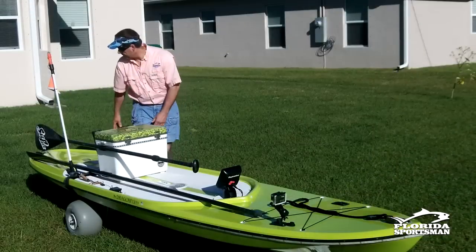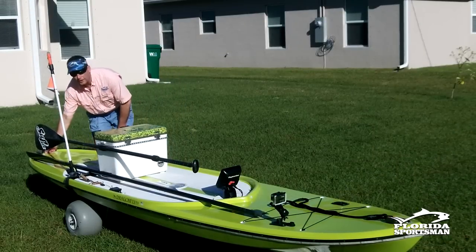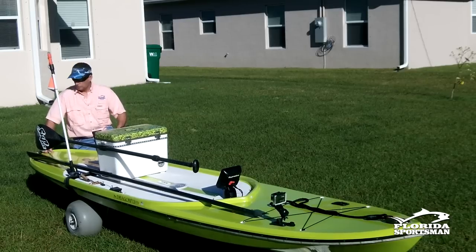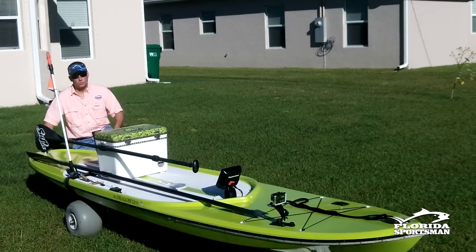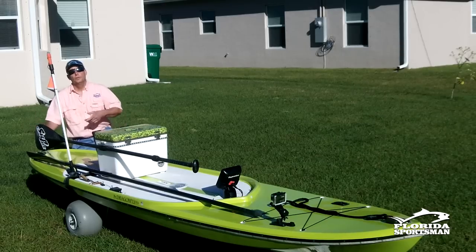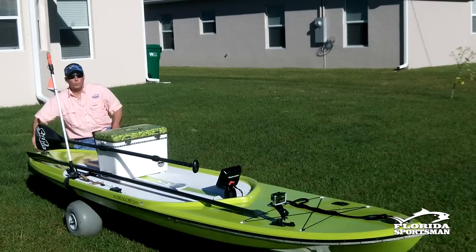Working toward the back of the board, there's another handle and another ring. The ring can be used to lock things up or secure the board with a cable. There's also a plug similar to a kayak — if water gets inside the hull, I can remove the plug, tilt it up, and drain it out just like a kayak.